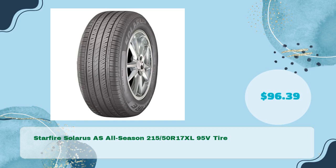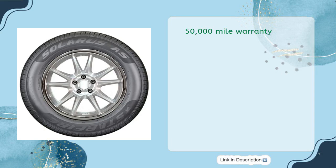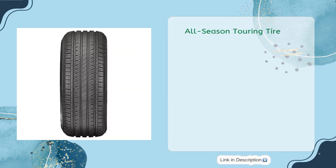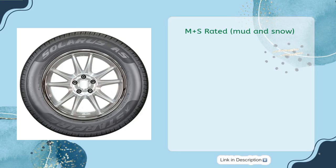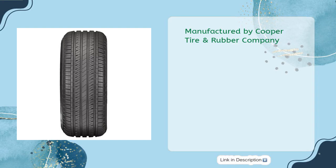Starfire Solaris AS All Season 215 50th R17 XL 95V Tire in just $96.39. Comes with a 50,000 mile warranty as an all season touring tire. Ideal for consumers looking for plenty of miles, good traction, and fuel economy. M+S rated for mud and snow. Manufactured by Cooper Tire and Rubber Company.